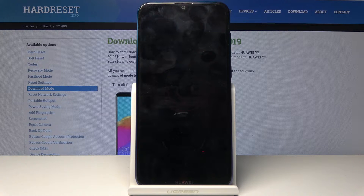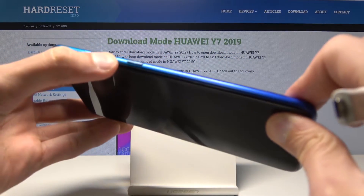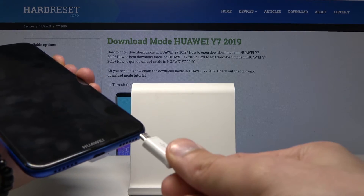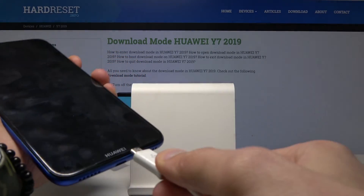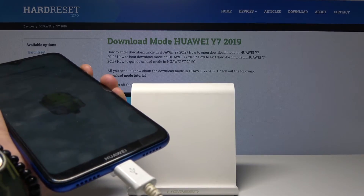You also need the cable that came with the phone — plug it into the computer. Once you have that ready, hold down the volume down button on the phone, which will be here. While holding it, plug the phone in with the cable.